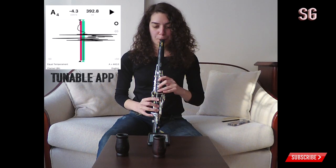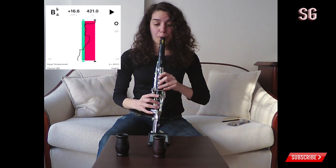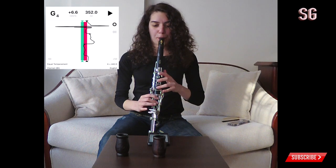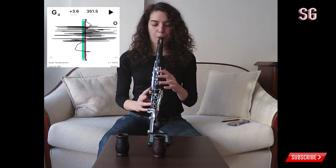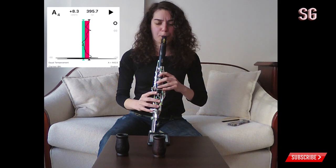Now I'm going to put the tuner on and check the intonation, because with my clarinets it's always quite perfect. I'm really curious what's going to happen with this one. I'm going to try G and G-sharp — it's flat, or sharp. Maybe I should try different finger positions. It still has this airy sound, which I don't normally have, so it's quite resistant.